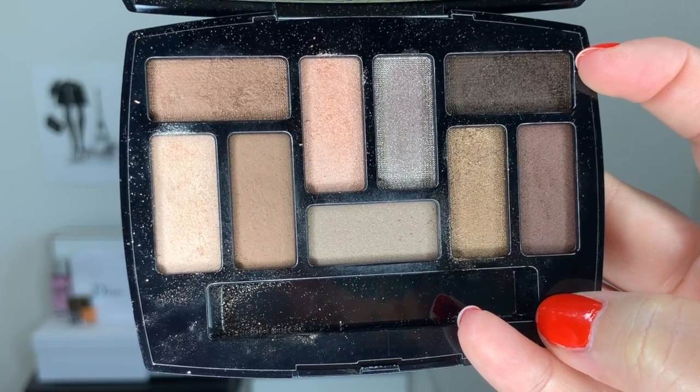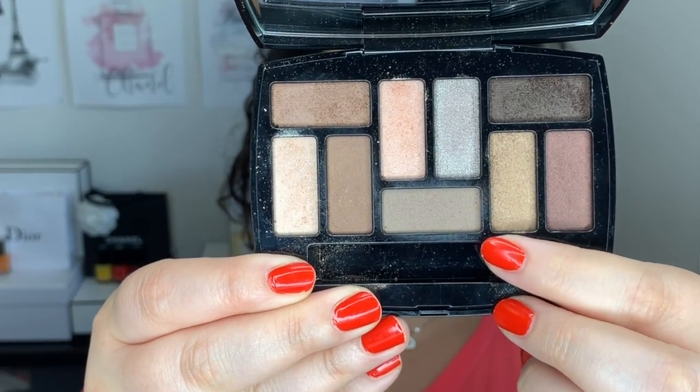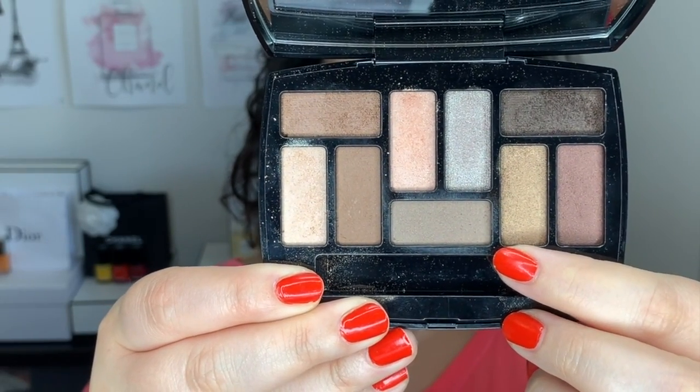I already went ahead and primed my eyes with the NARS eyeshadow primer. For the eyes, I think I'm going to keep it pretty light and natural. I'm going to use the Chanel Le Beige Nine Shadow Palette — this is a gorgeous nine shadow palette of warm tone colors. I'm sure you guys are familiar with it. It does have some cool tones as well but for the sake of the video, we're going to stick with the warm tones. Using the little sponge that comes with the palette, I'm going to go into that gold shade and sweep it all over the mobile lid.